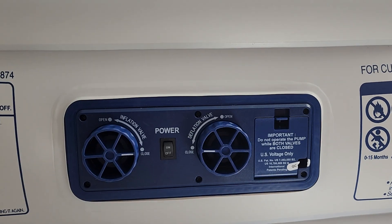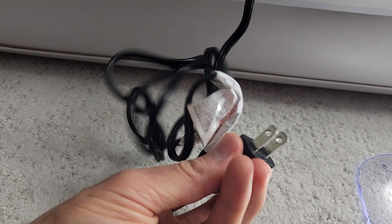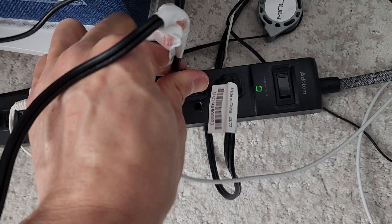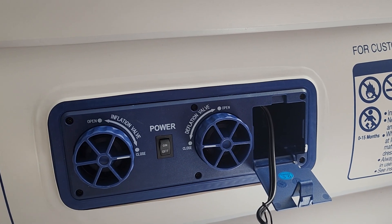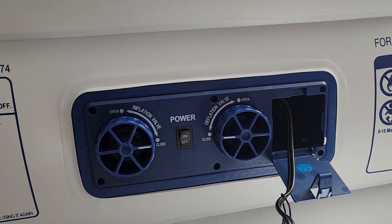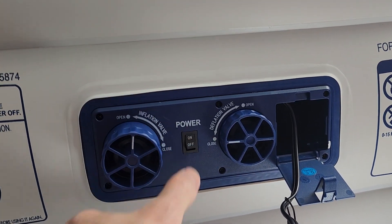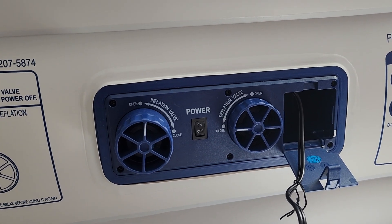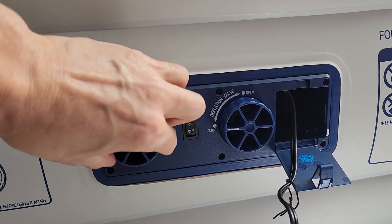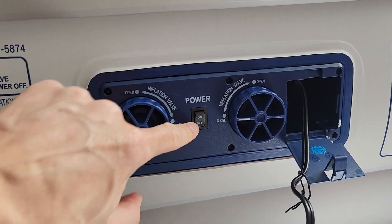This is not one of those battery-powered ones, so keep that in mind if you're going camping. To inflate, you open the cord compartment and plug this into a standard wall outlet. You'll see we have two valves: an inflation valve and a deflation valve. If we're inflating this from scratch, you would open up the inflation valve and turn it on. Once it's fully inflated, you close the valve and turn the power off.